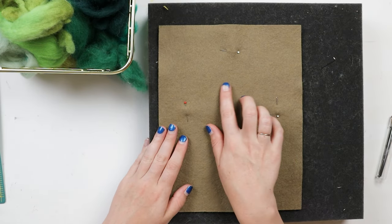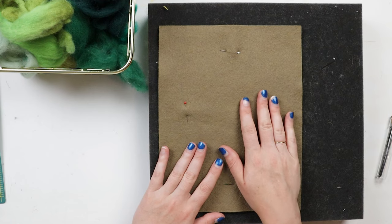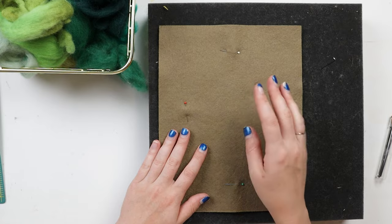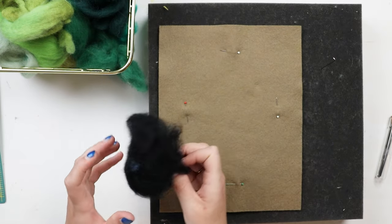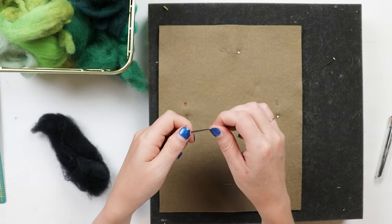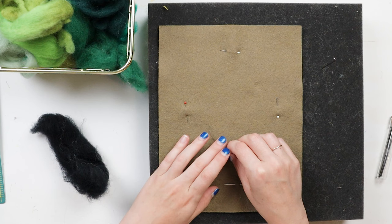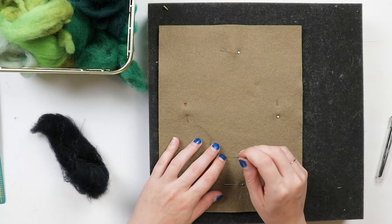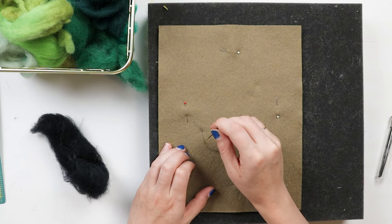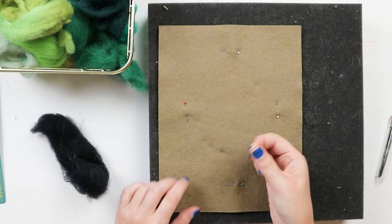Just like with drawing it's nice to start with a sketch of what we want to do first. You can do this in pen if you have a friction pen that will erase with heat, but you can also do it with wool. So I'm going to pull out my black wool - you really don't need very many threads of wool to make your sketch because it's just going to be very light - and I'm going to very roughly outline where I want my Monstera leaf, starting with the bottom edge.